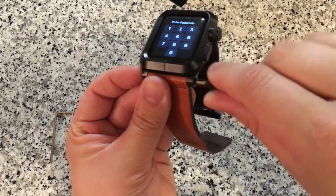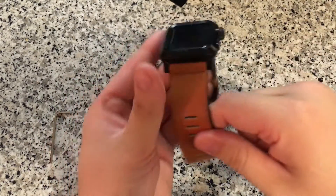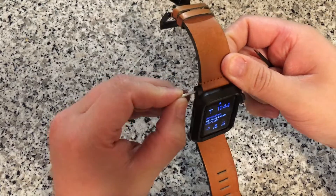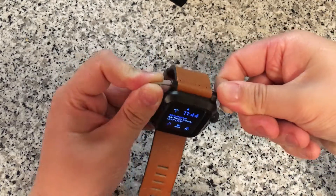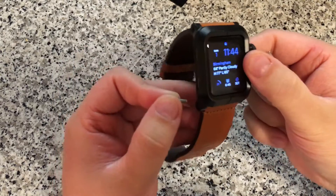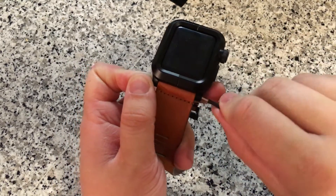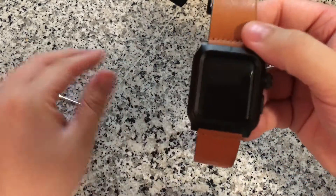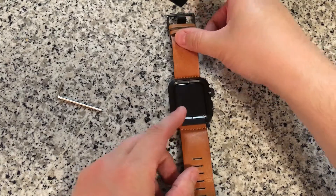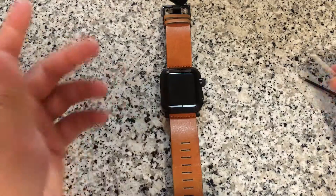Now I'm just going to put in this last screw — and voila! Your Apple Watch is in this case and it is not coming out. I'm going to tighten them down just a little bit, but the literature stresses in a couple places that you do not need to over-tighten this — probably because you can strip the screws, and then getting your Apple Watch out would be very difficult.